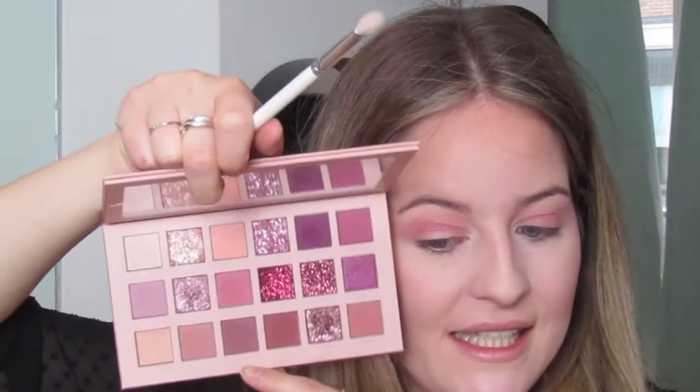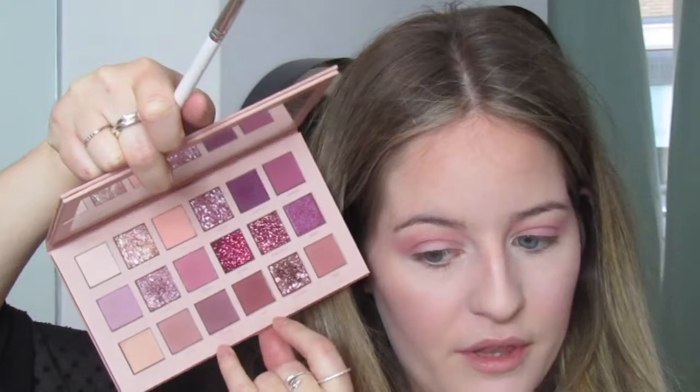Next I'm going to swap to a JH33, which is a much smaller crease brush, and go in with the shade Tees mixed with the shade Raw. I'm going to put both of these colors on my lid.